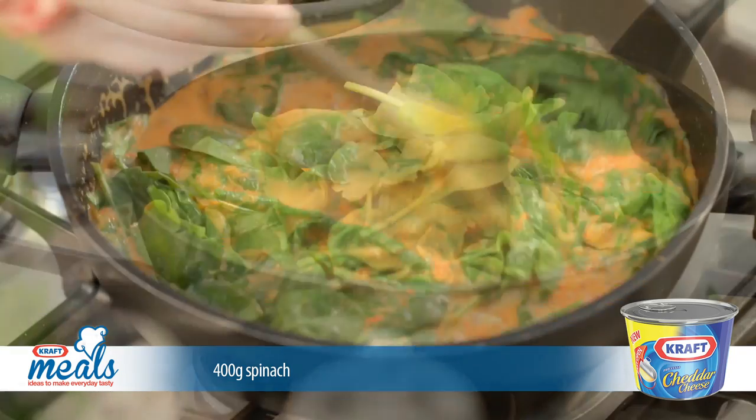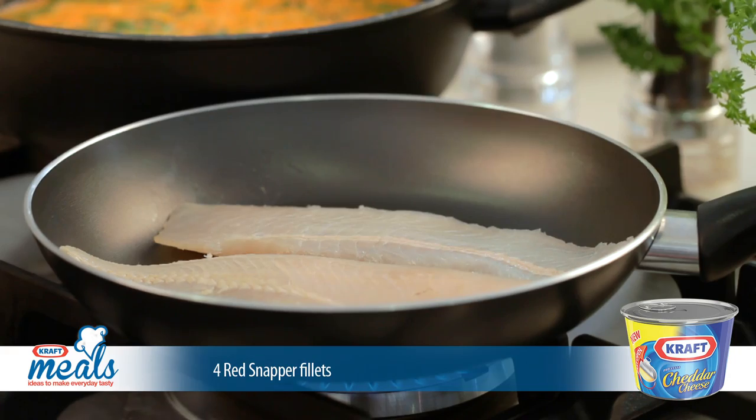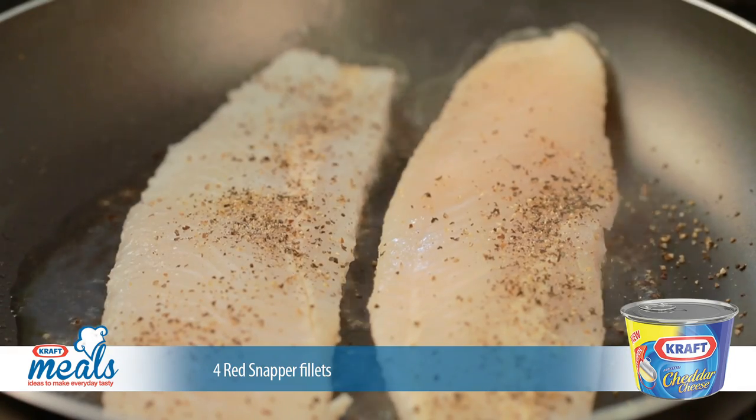Add the spinach leaves to the sauce and set aside. Fry the red snapper in a pan and season with salt and pepper just before serving.